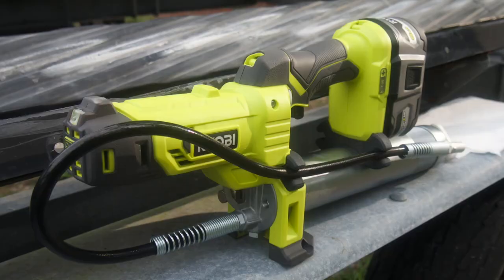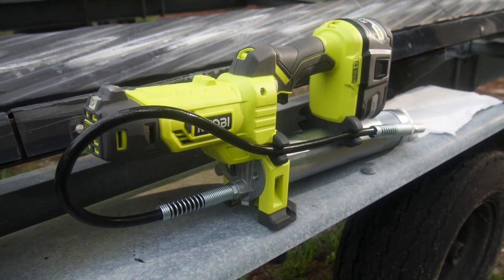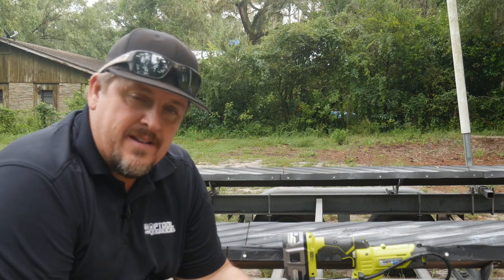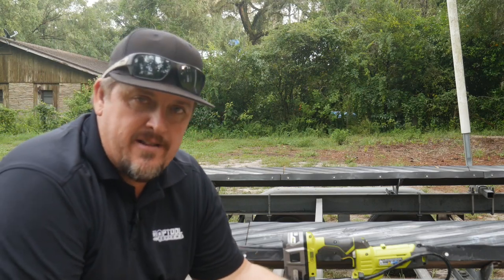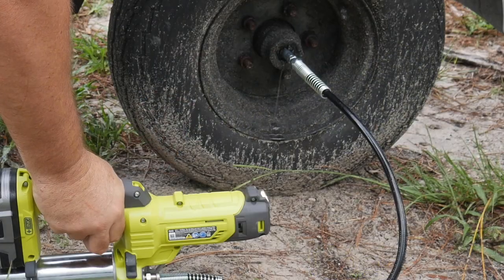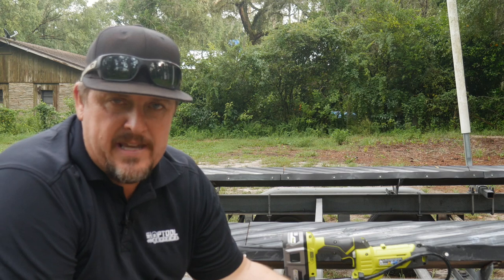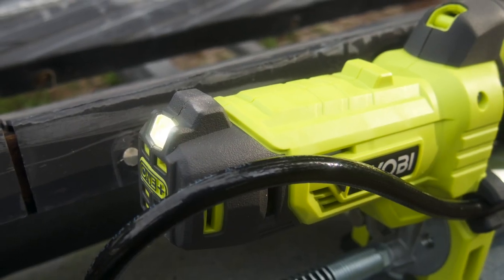The nice thing about RYOBI is they usually hit that mark for the entry-level pro or the DIYer, weekender, something like that. So somebody who's got a tandem axle trailer like I've got here, where I need to grease four to eight wheel bearings — very easy to do with this gun at 10,000 PSI, so plenty enough pressure to handle all that.